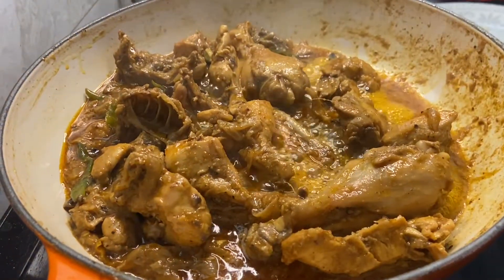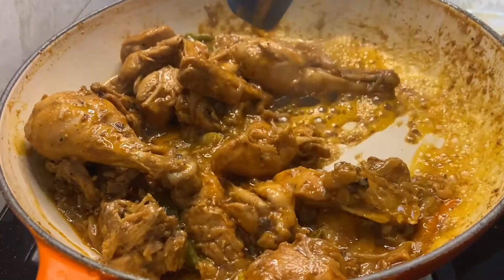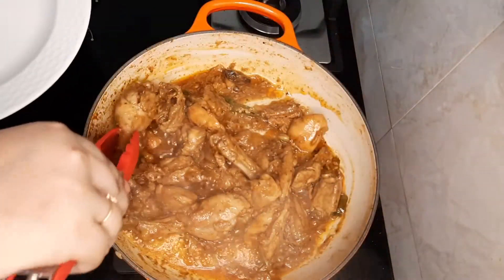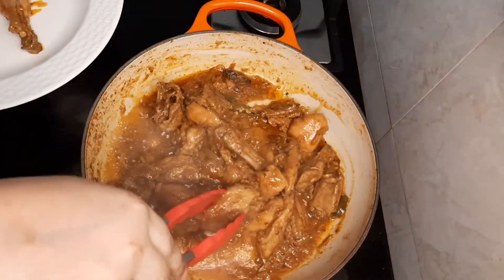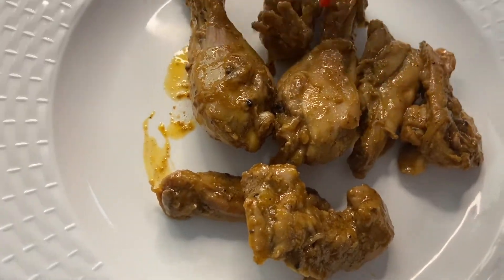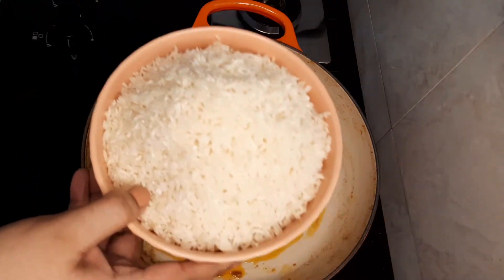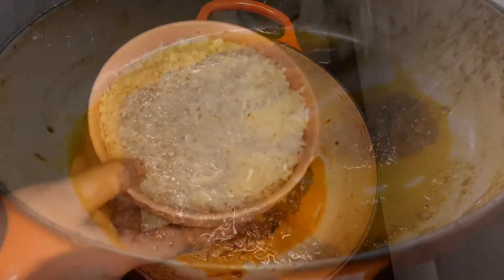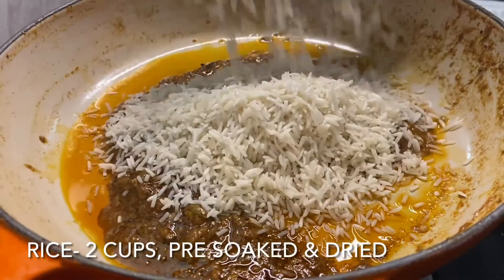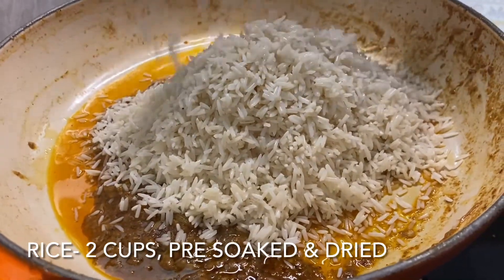Here you can see the chicken is completely cooked. Now we'll take the chicken off from the gravy. While making tehari, make sure you don't add any water — the gravy should not be very runny; this should be the right consistency.